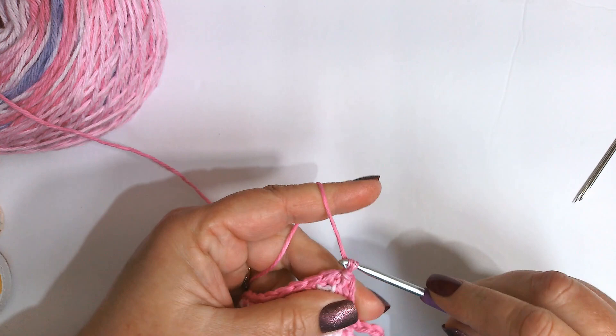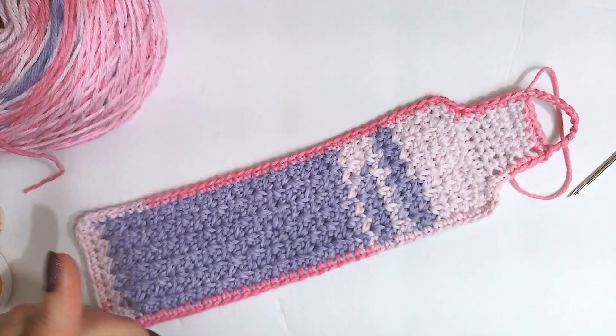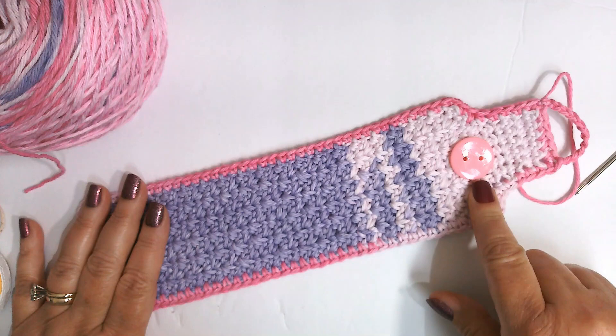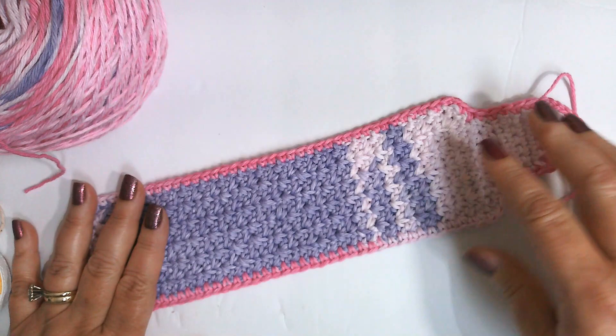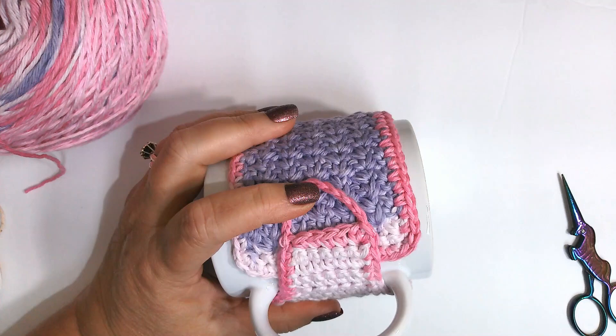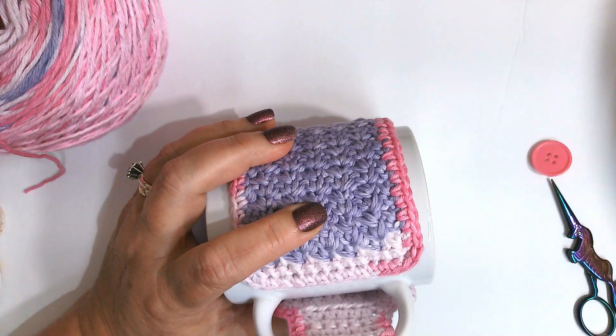Chain one, cut your yarn, and weave in your ends. Then we will sew our button on. I'm going to use the same yarn thread I made this with to sew my button on — you just need a sewing needle that will fit through the holes of your button. Weave in your end, then put your cozy on your cup and see where you want to place your button.